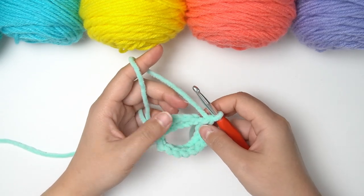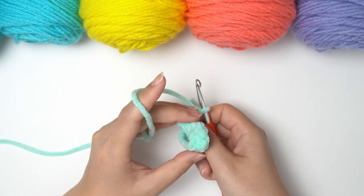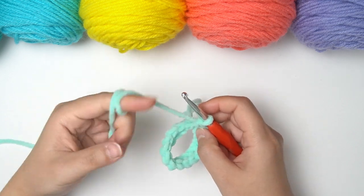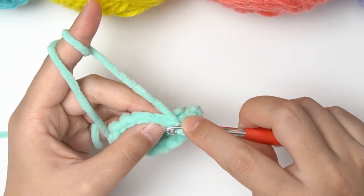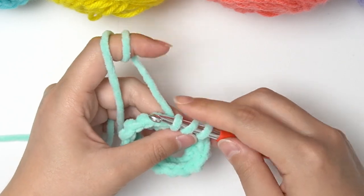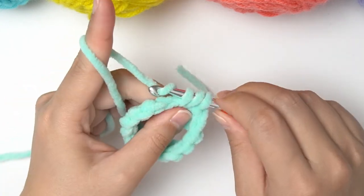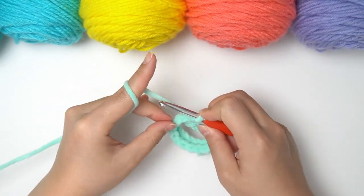Once we're back at our beginning, we're going to do half double crochet in each and every stitch and just build additional rounds all the way until it's long enough to fit your glasses. To do a half double crochet, you wrap the yarn around your hook, insert your hook under the next stitch, grab the yarn to pull it back through the stitch so you have three loops on your hook, then wrap the yarn around your hook to pull it through all three loops. Simply do half double crochet in each and every stitch, going on and on until you reach the appropriate length to fit your sunglasses.